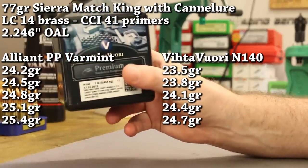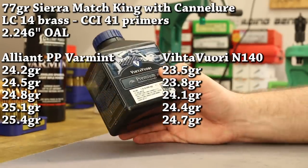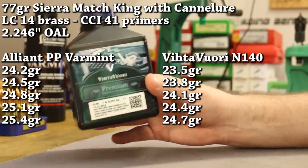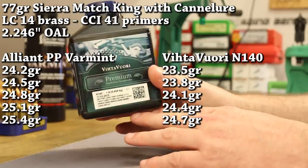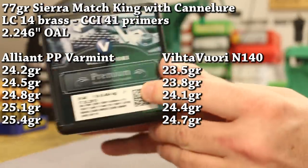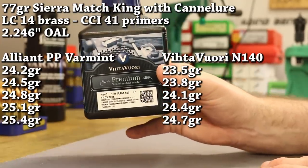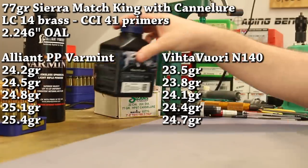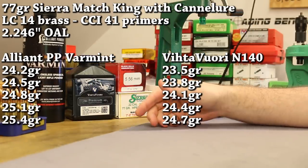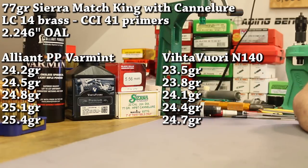The second powder today is going to be Vihtavuori N140. The last video we shot Vihtavuori N540 — the 500 series powder, the 540, is kind of their high energy version in this same region of the burn rate chart, but this is the standard one. This powder shot really, really well for us in everything we've used it for. We're going to get our max charge from Vihtavuori — their website has data for this bullet and they show a max charge of 24.7 grains.